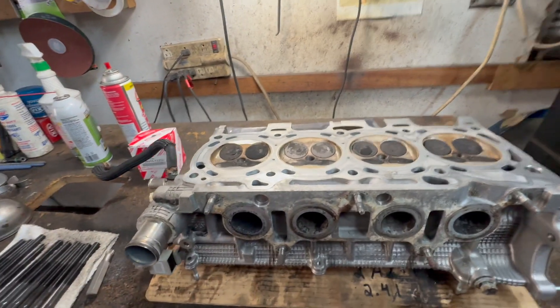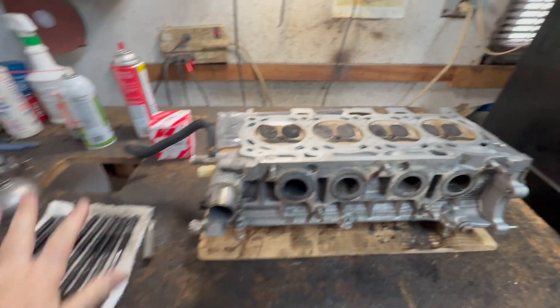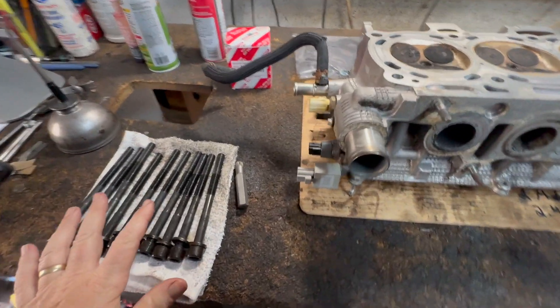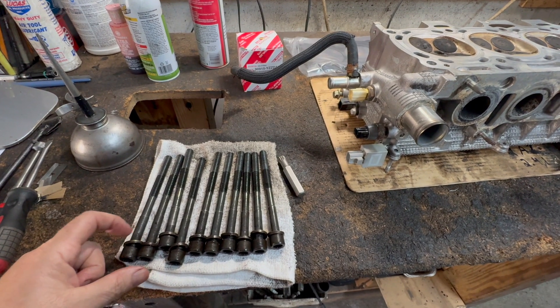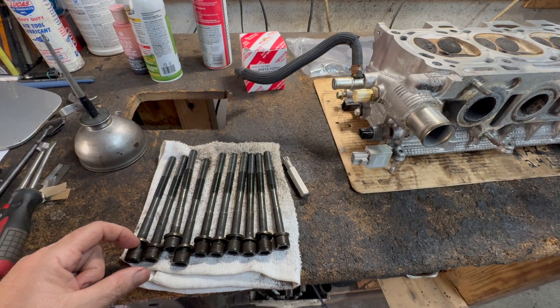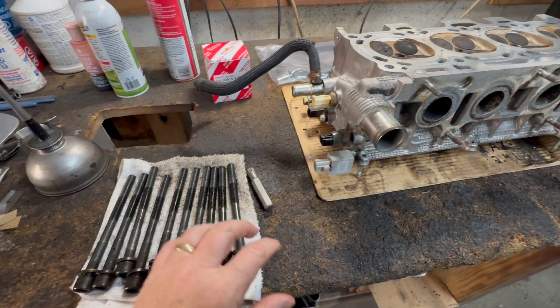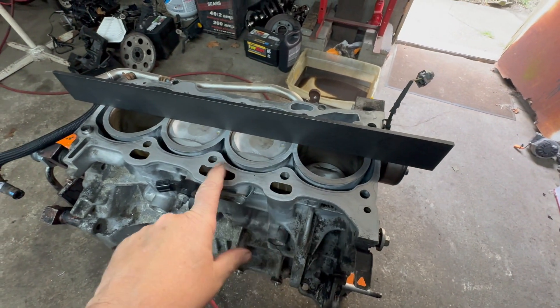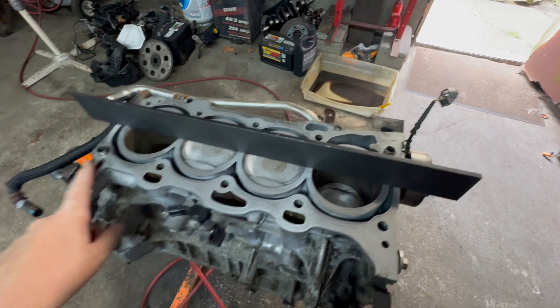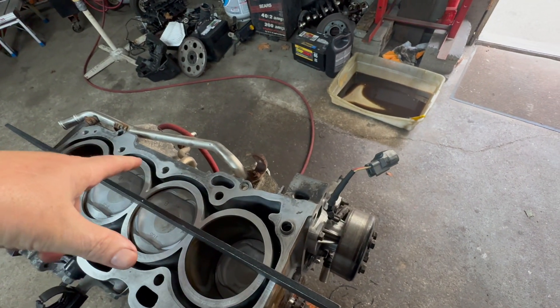The first thing you want to do when you're installing this is to have new head bolts. You want to oil them — oil the washer on the bottom and oil the washer in between the washer and the head on the top on each one. You also want to blow out each of the cylinder bolt thread holes.